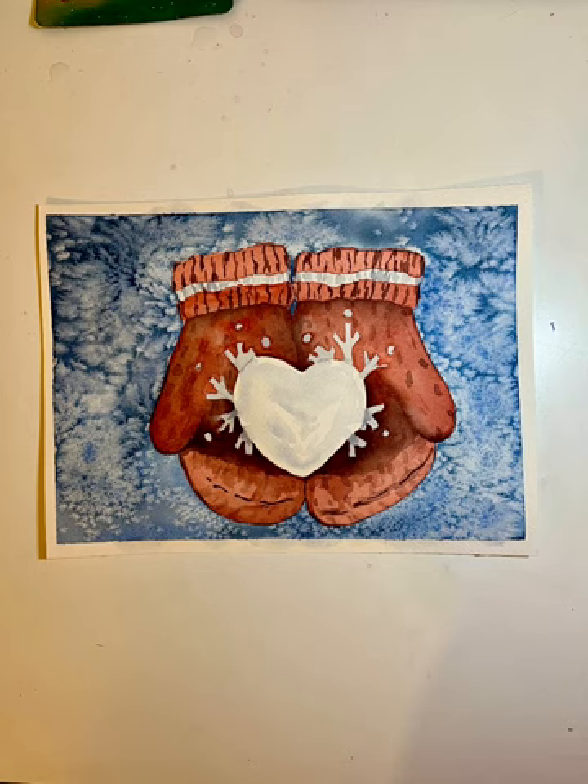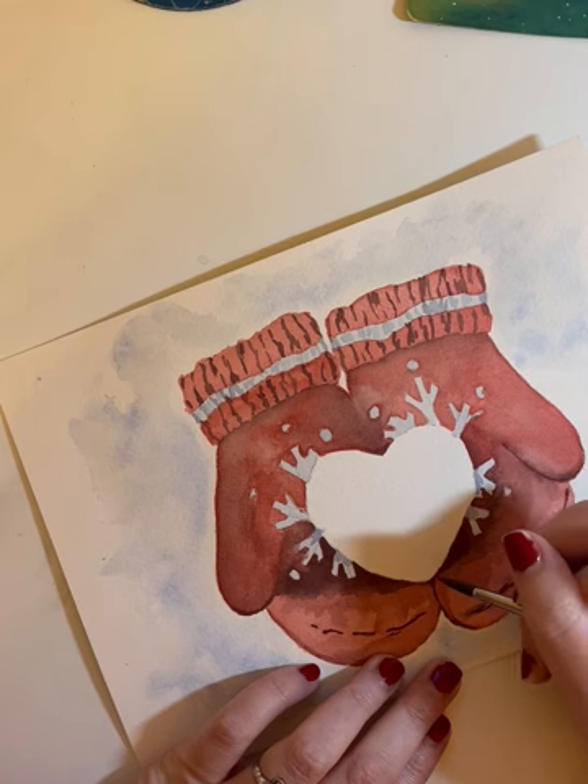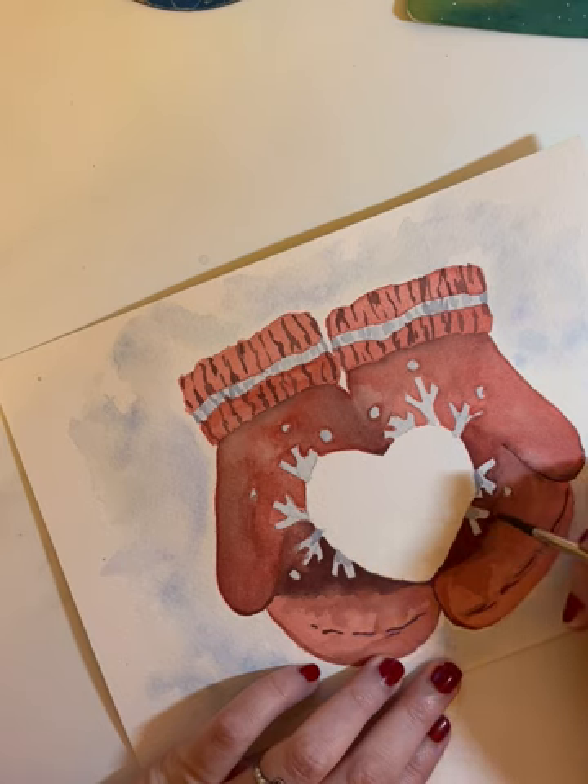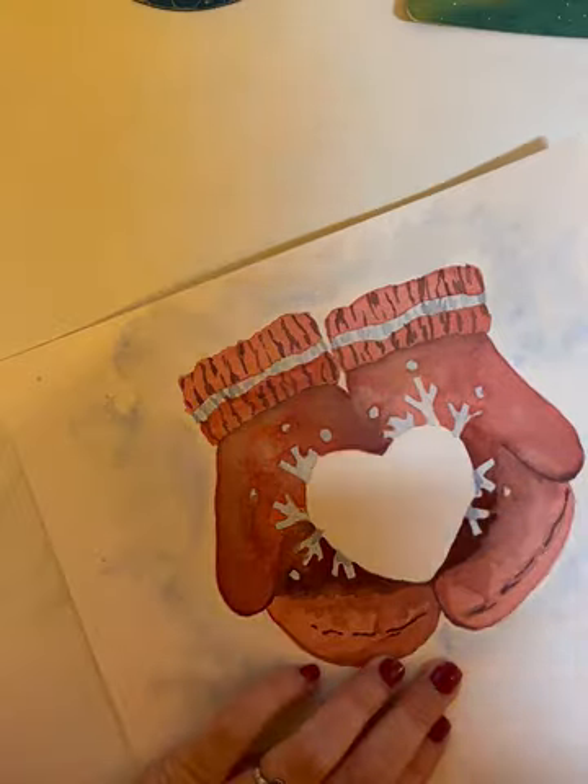Hello, this is Michelle and I'm sharing a cute wintry mittens illustration in watercolor today. Feel free to paint along with me. I'll go over the process I followed to paint this easy illustration and show you a fun everyday household item you can use to get the really unique background I ended up with.